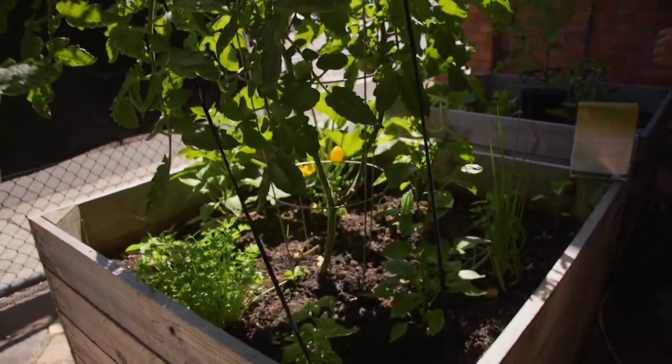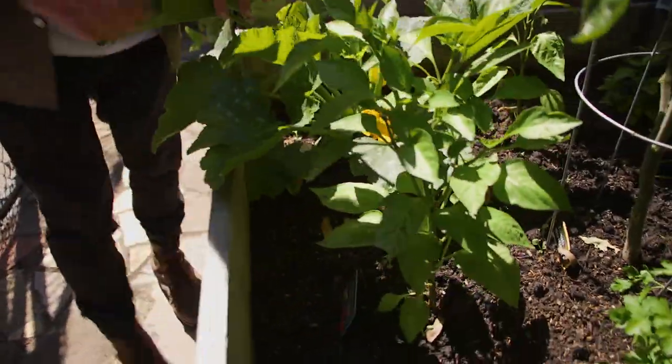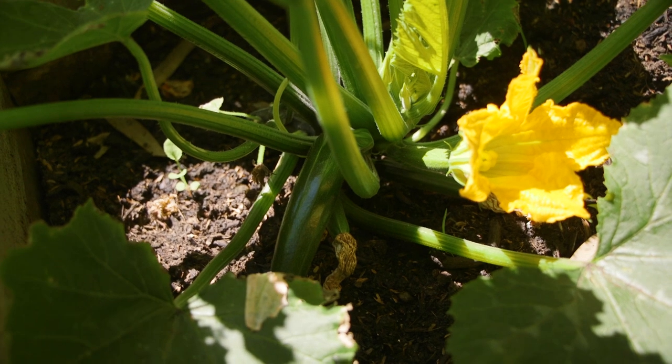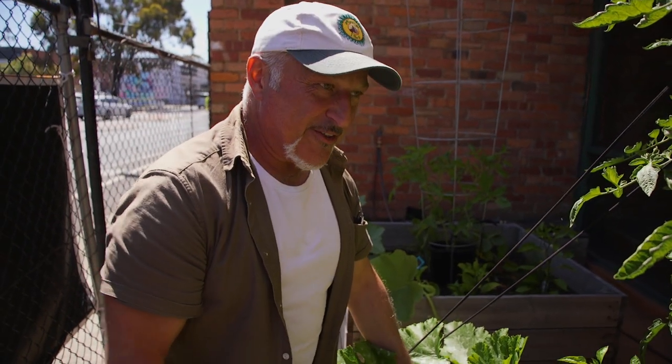On the other side, the zucchini. We've got zucchinis already - look at that, growing beautifully. We've got more there coming on. We had a male flower - he's done his job and he's gone to heaven. So the male flower has done the pollinating we needed, and it's gone.